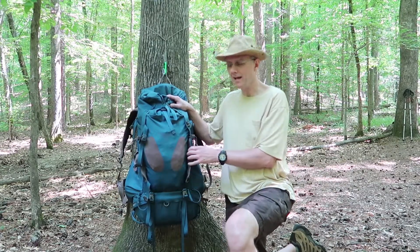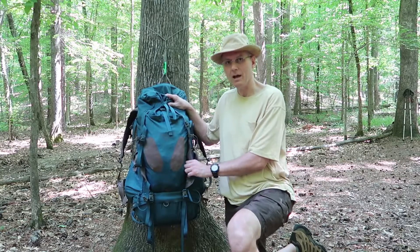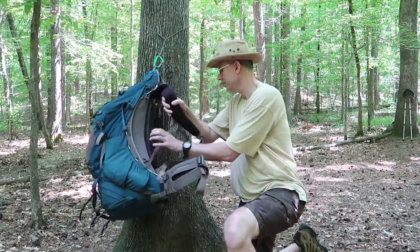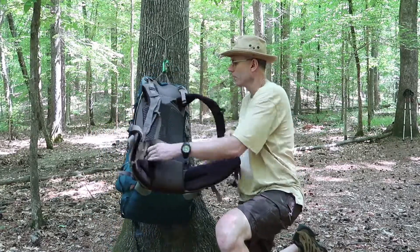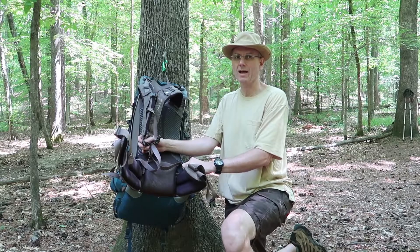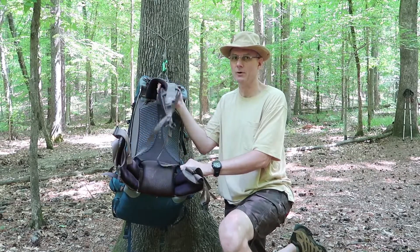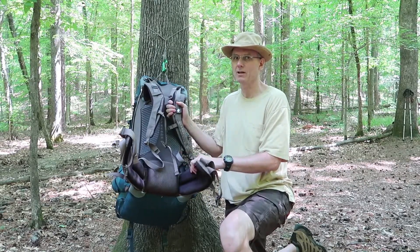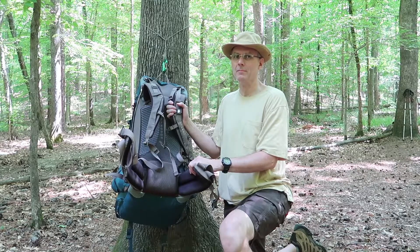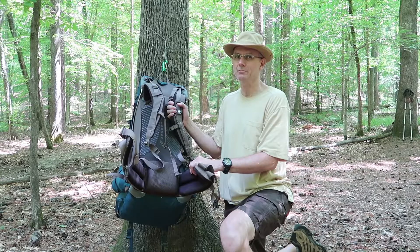I just want to take you through it and start on the outside. First of all, this is an Osprey pack. It's got a great harness system on it — the shoulder strap and the hip belt are really comfortable. I don't think you could get any better as far as comfort level. Now it's a heavier pack, so if you're a lightweight or ultralight backpacker, this pack's not for you.